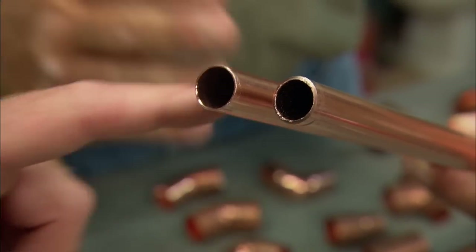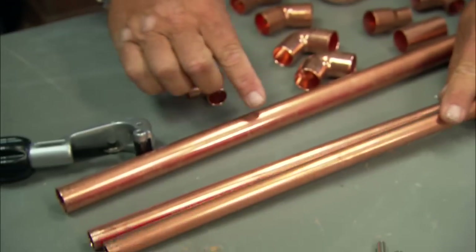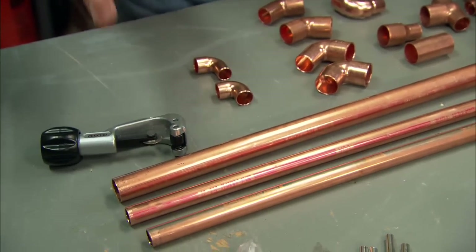Type M can be used for heating work, because there's not a lot of velocity in that application. This is half inch, this is three quarter inch, and there's also one inch, inch and a quarter, inch and a half, and two inch.